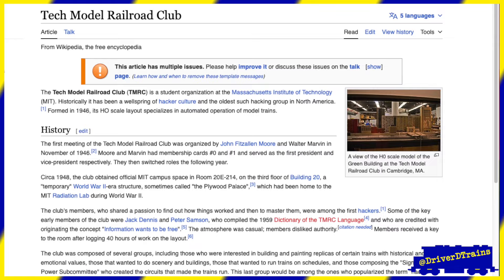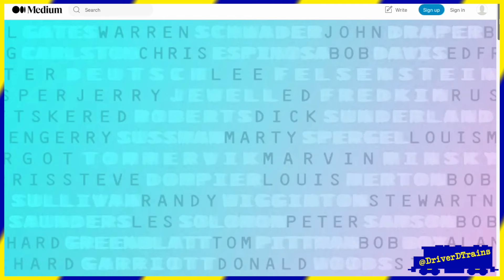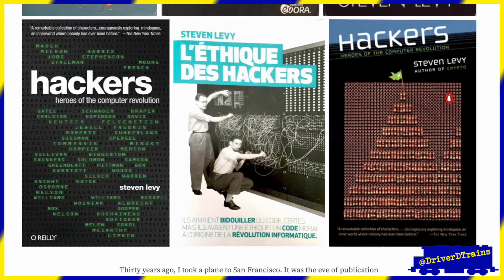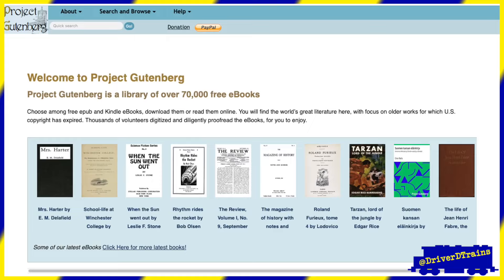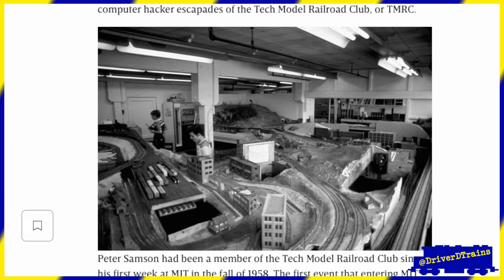One of the most well-known early examples of this was the Tech Model Railroad Club, or TMRC, at the Massachusetts Institute of Technology. Chapter 1 of author Stephen Levy's best-selling book, Hackers: Heroes of the Computer Revolution, published in 1984, talks specifically about the connection between the Tech Model Railroad Club at MIT and the birth of hacker culture. You can read it online at the Gutenberg Project. Wired included an excerpt along with numerous photos of the MIT train room in November 2014 on the book's 30th anniversary.